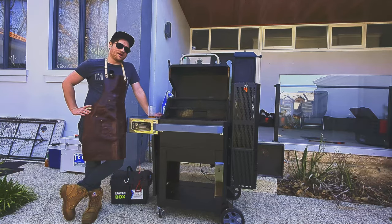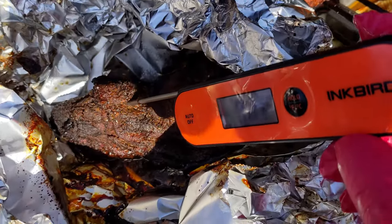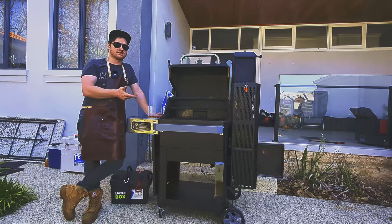My favorite cook so far has probably been a pork butt. We did pulled pork in preparation for a competition and it turned out absolutely fantastic. I was able to put it on before I went to bed and got a small alarm in the morning when I was ready to wrap the next stage of the cook.